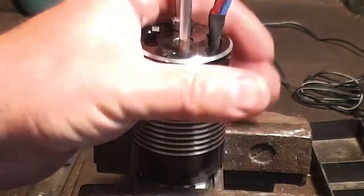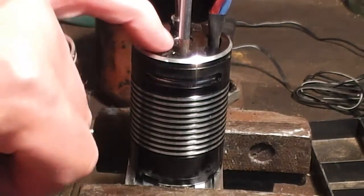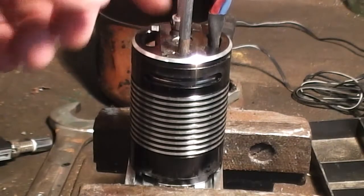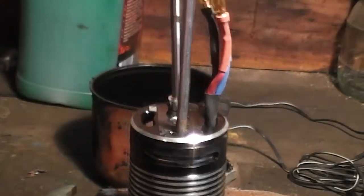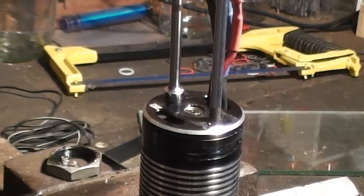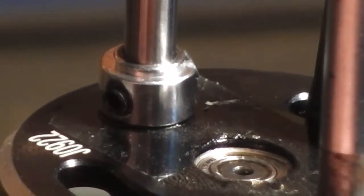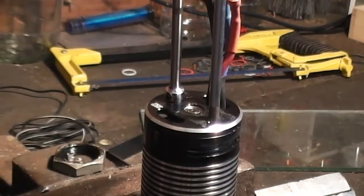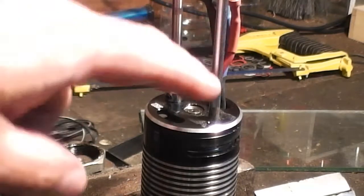I'm just pulling my 600 motor apart. You've got to carefully peel the sticker off the top. What I've done is I've used a 450 main shaft with a collar on it to stop it from sliding down too far. I've got a collar on there to stop the shaft from going too far through and hooking into the windings, and I've got an old screwdriver Phillips bit that I've ground the Phillips off, and that sits in there nicely.